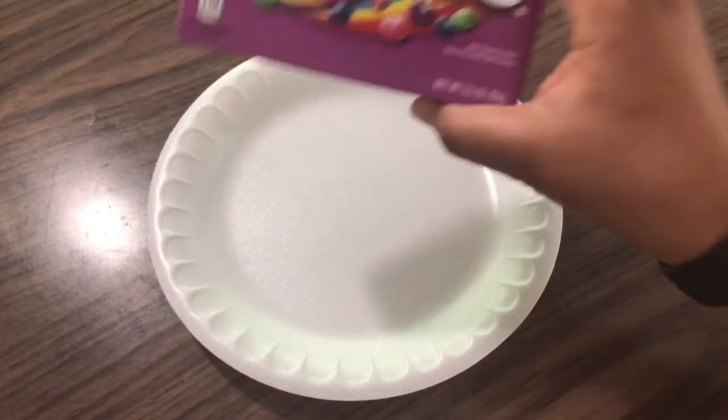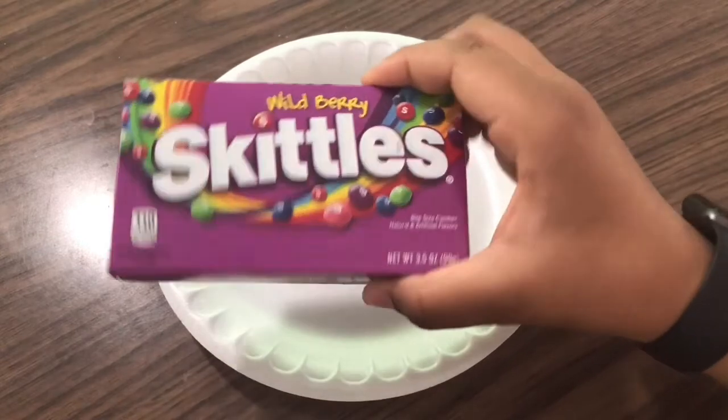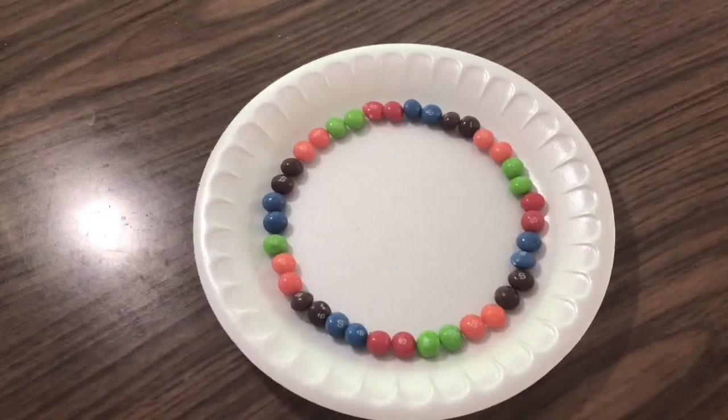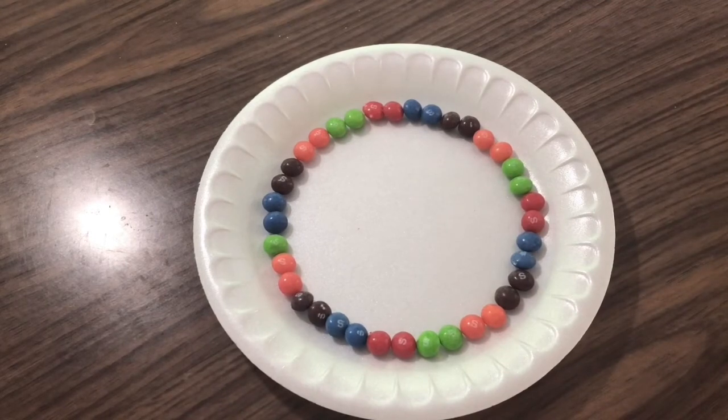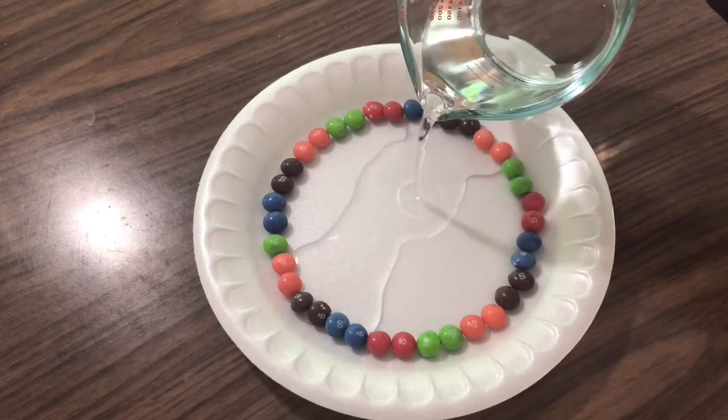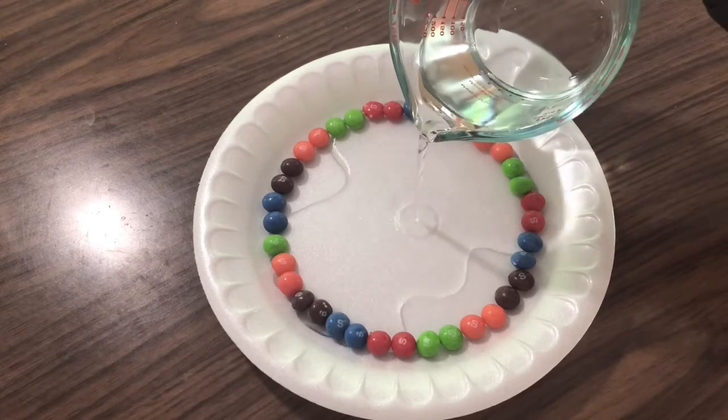Now, we're going to do the same thing with our wild berry Skittles to get a cool different color pattern. Now that I have the Skittles lined up in the order that I want them, I'm going to pour in the water. And again, just remember don't pour too much water because we don't want the Skittles to float.